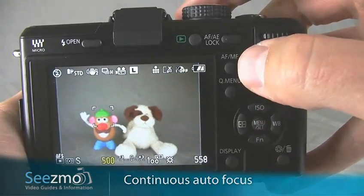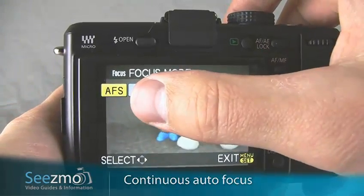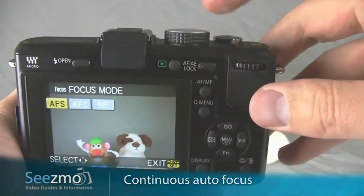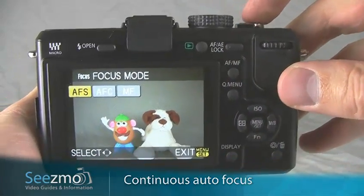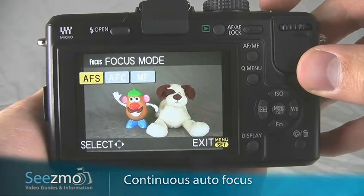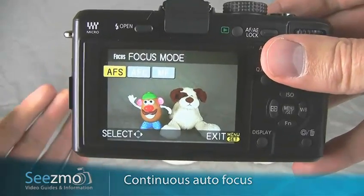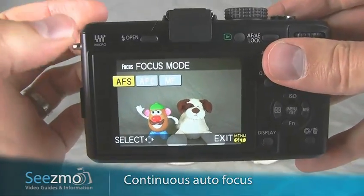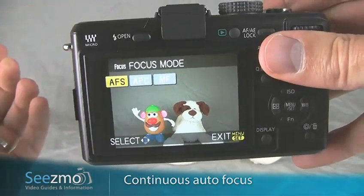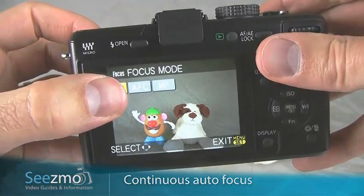Now press the AUTO FOCUS button right here. You'll need to choose between AUTO FOCUS SINGLE and AUTO FOCUS CONTINUOUS. AUTO FOCUS CONTINUOUS means as long as the shutter button is pressed halfway, the camera is always hunting for a focus point — this will slow down the frame rate just a little bit. If your subject is running across the frame, you may be okay with AUTO FOCUS SINGLE. If the subject is running towards you or away from you, you'll definitely want AUTO FOCUS CONTINUOUS.